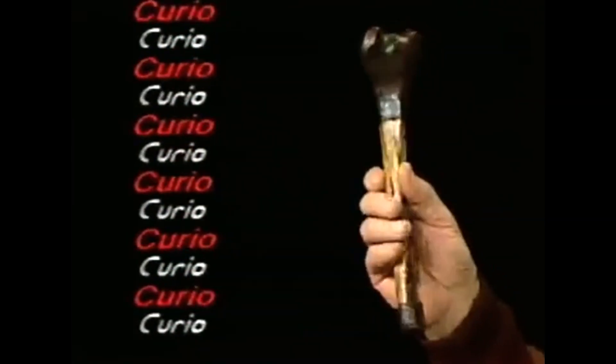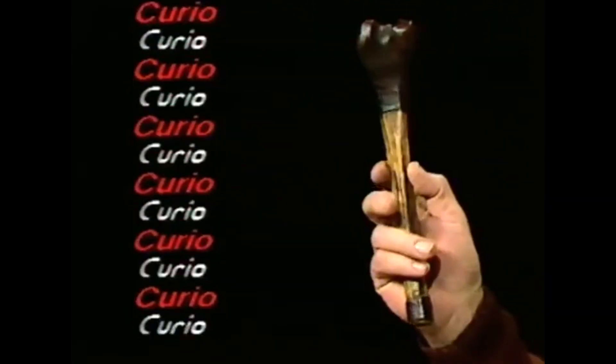This instrument is centuries old and hundreds of years ago somebody used to walk around on it. So what do you think it is? It's an ancient Tibetan ceremonial trumpet.